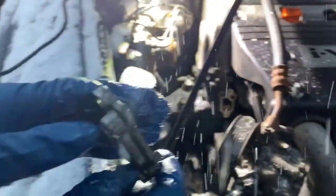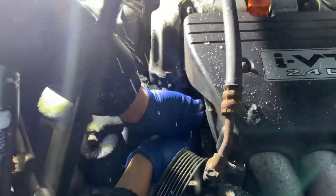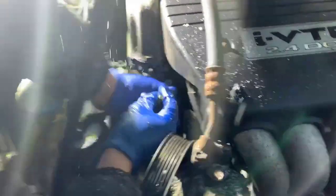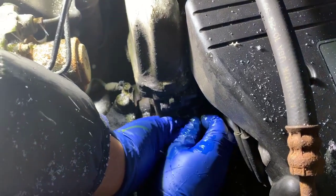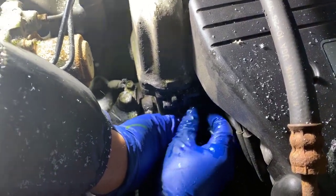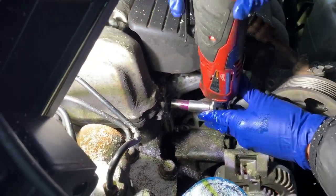We're just going to snug fit it with the Milwaukee. You literally cannot mess up the positioning of this cover, so let's get the bottom one on and now the top one. Alright, so at this point installation is basically the same as removal but in reverse.